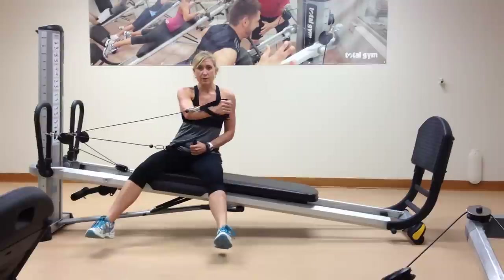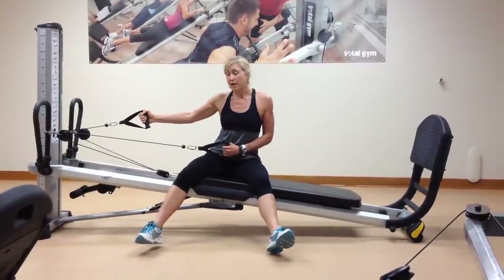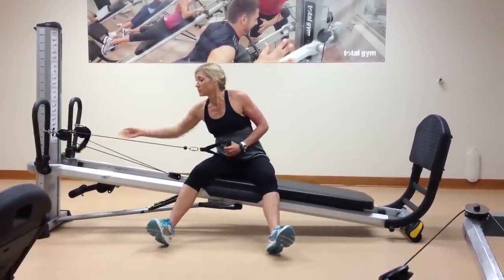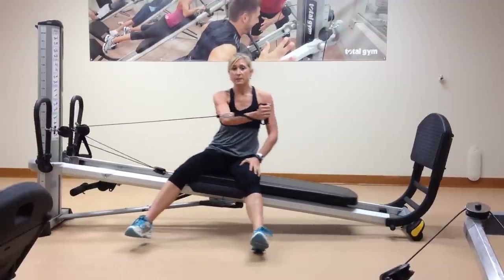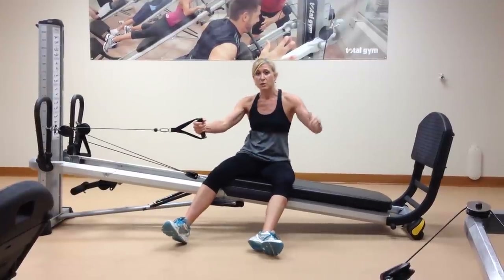Then the other arm can come across. Now, if you're feeling that this is starting from a position that's really challenging, just take the handle, let it go, and use the handle in front — that might feel a little bit easier. You'll start a little later in the range of motion.